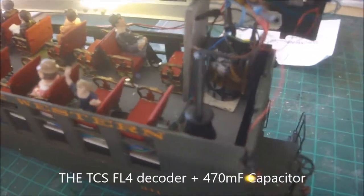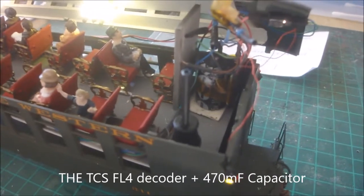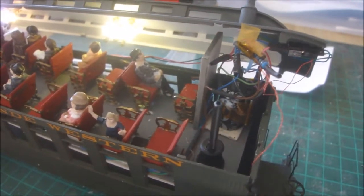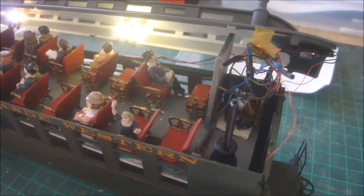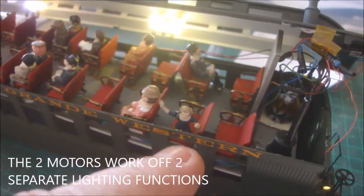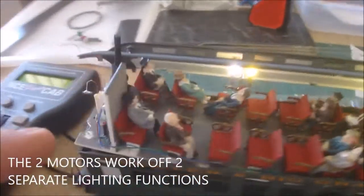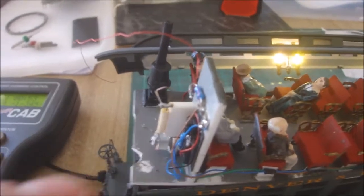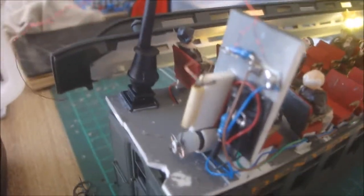There's the TCS FL4 and I've installed a 470 microfarad capacitor in there, which is just stopping any flickering of the lighting. There's a little motor there and another motor down the other end. You can see what I'm doing — the mechanisms are very simple.